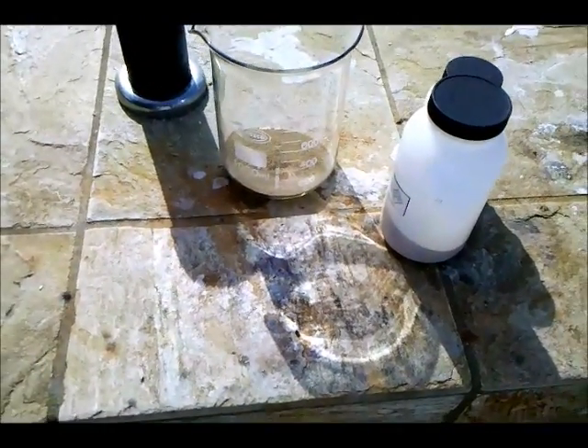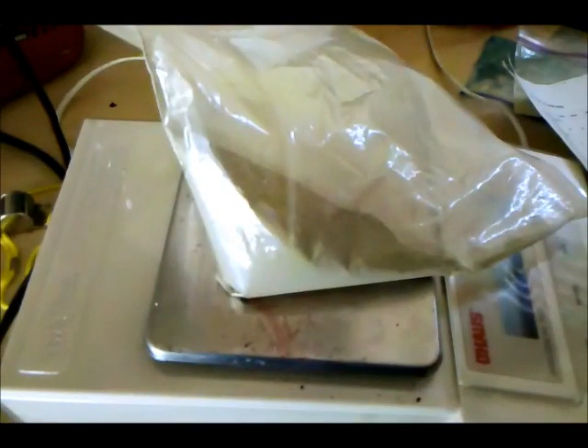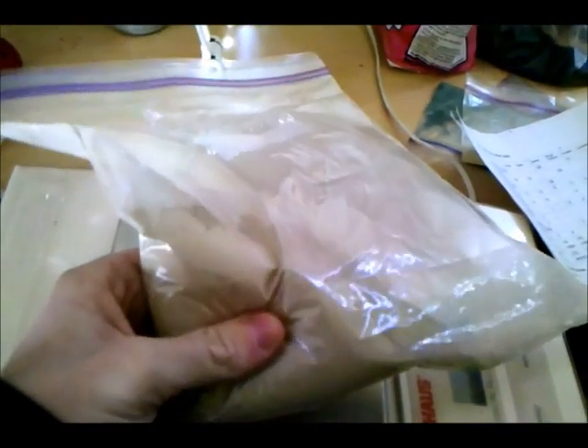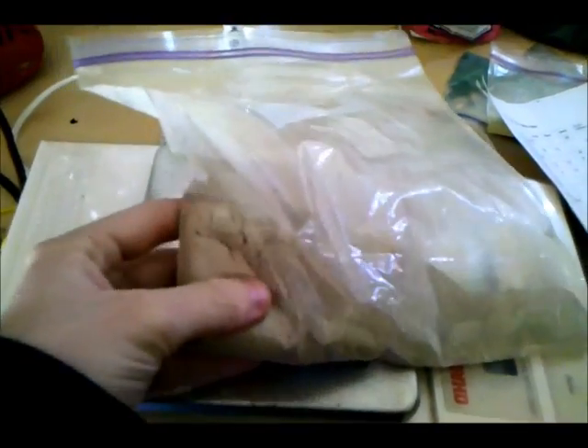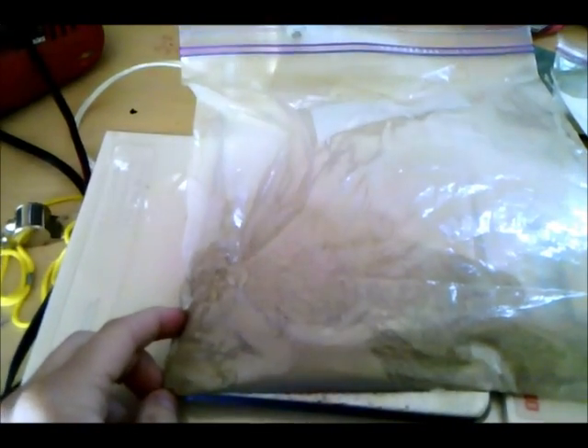I'm going to be mixing that with the appropriate amount of sulfur and aluminum and then showing you me setting it off. I mixed 54 grams of really fine sand powder from the mill with 72 grams of sulfur and 60 grams of aluminum. The ratio is 9 parts sand to 12 parts sulfur to 10 parts aluminum. I'm going to be lighting this mixture with some flash powder on top with a fuse.